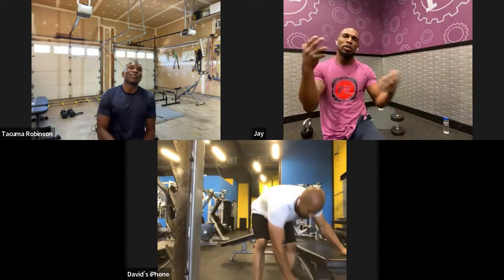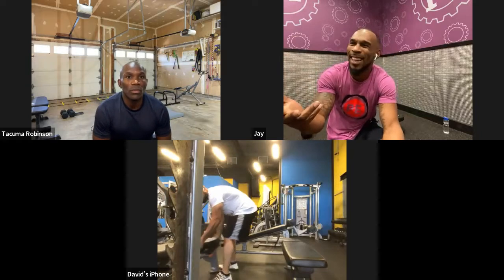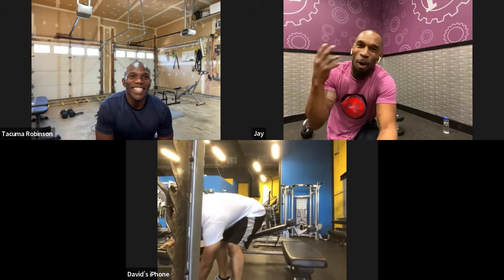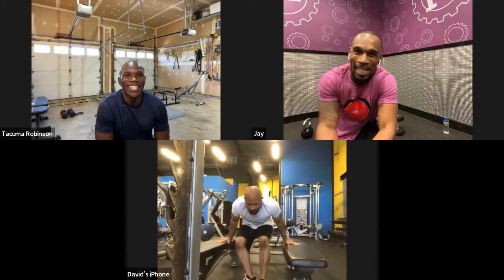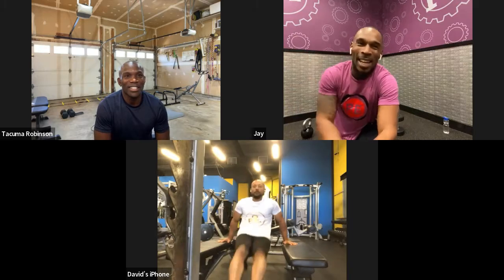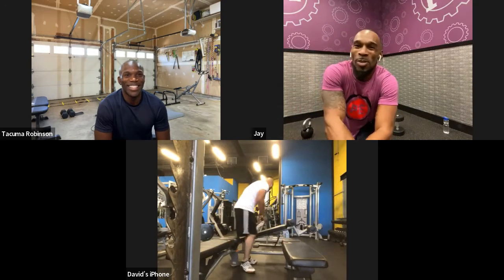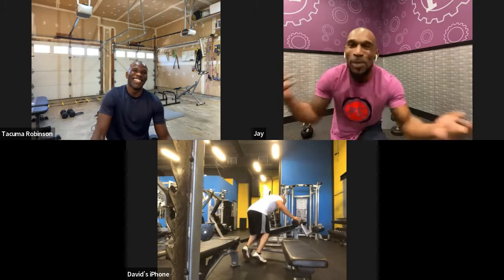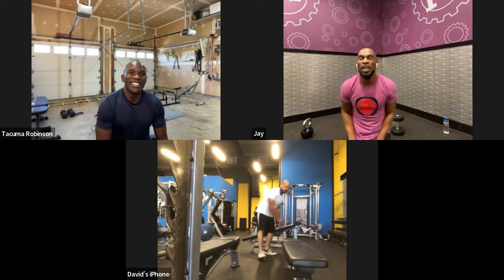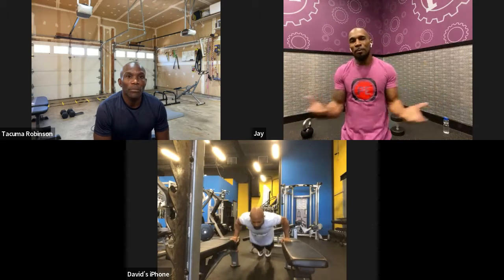So Takuma, are you nuts? Like, have you always been a little off? You like to get punched in the face, people trying to choke you out, put yourself in dangerous positions, swim with sharks when they haven't been fed yet? What's wrong with you, bro? Where did you come from? Is there anything in your history that made you want to train and fight?